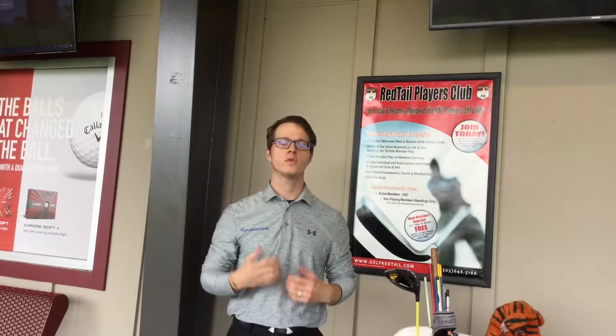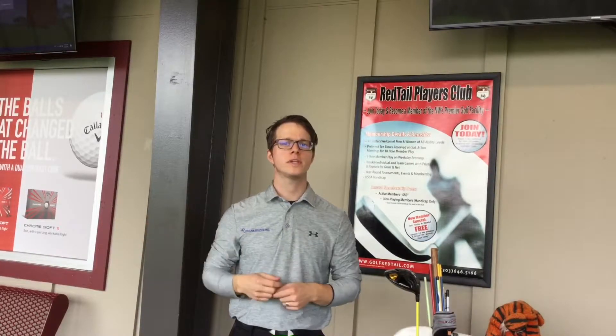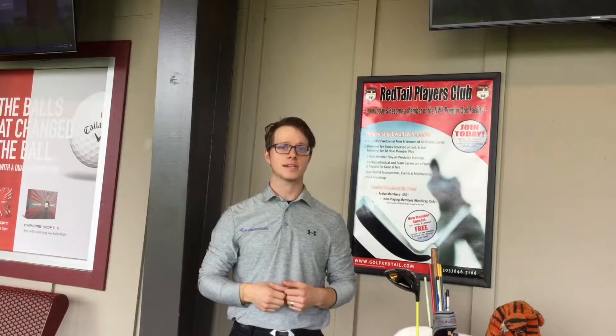Hey everybody, Blaine Sykes here, PGA golf performance coach and creator of Mobilitas Golf, with a quick tip on how you can increase your swing speed by actually staying more relaxed.